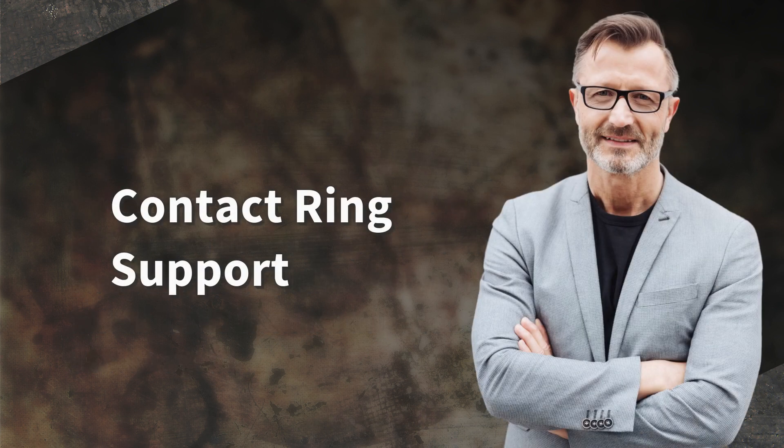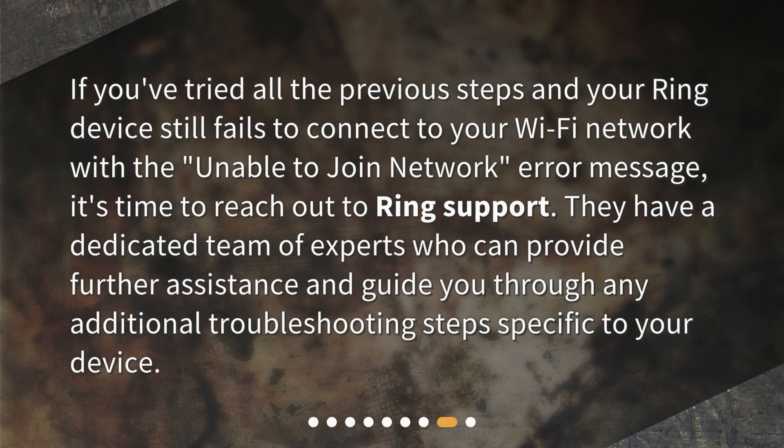Contact Ring support. If you've tried all the previous steps and your Ring device still fails to connect to your Wi-Fi network with the 'Unable to Join Network' error message, it's time to reach out to Ring support. They have a dedicated team of experts who can provide further assistance and guide you through any additional troubleshooting steps specific to your device.